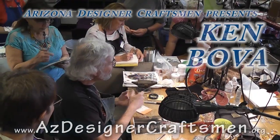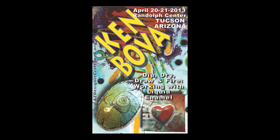Hi, my name is Ken Bova and I am a jeweler metalsmith from East Carolina University.